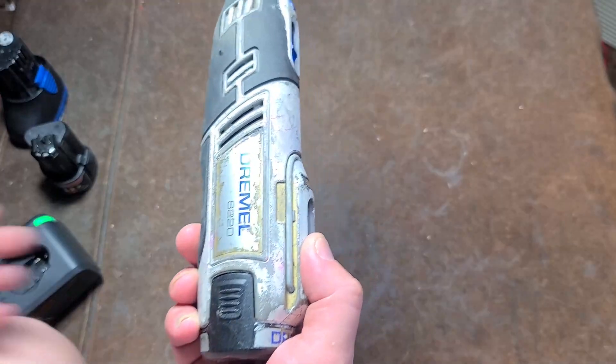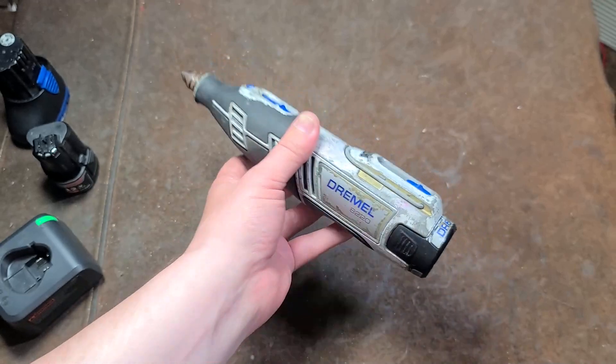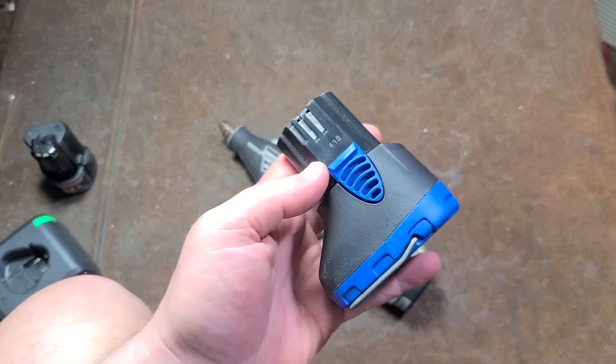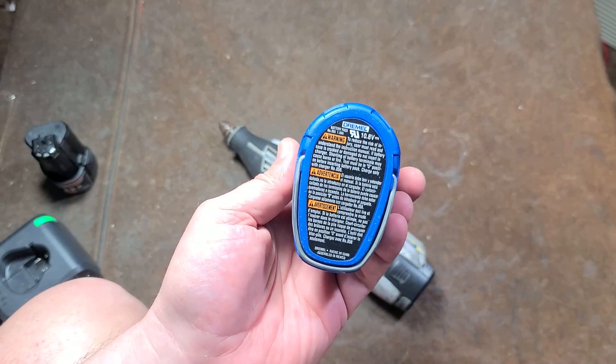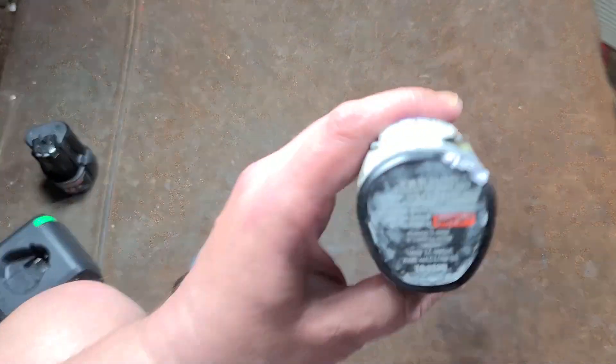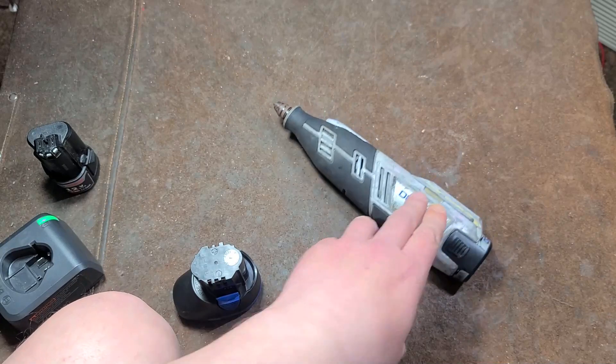This is Maximus here, this time with a review of the Dremel 8220. A long time ago I had reviewed Dremel's other 10.8-volt cordless rotary tool. I found one of the batteries — a 1.0 amp hour battery — where this is now a 2 amp hour battery. Much better tool, much more power.